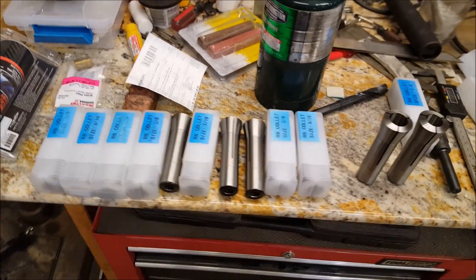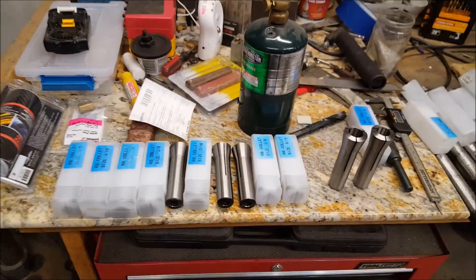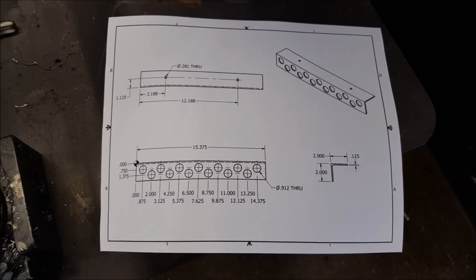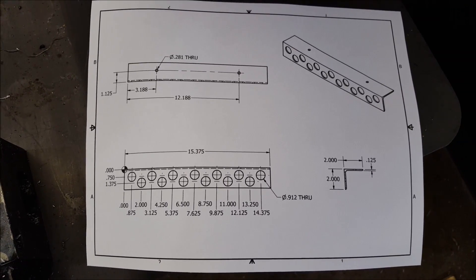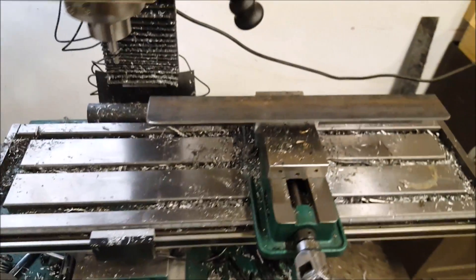I just got this collet set and the problem is they're all over my workbench taking up space. So that's what we're going to do in this video — we are going to make a collet holder. I went ahead and drew this up because it'd be a lot faster to draw it than to do all this math in my head. You can pause the video, take a screenshot, and make one of these yourself.